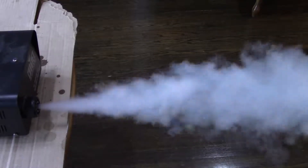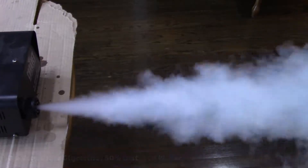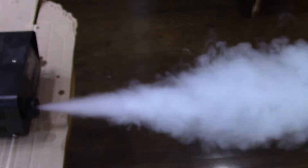Finally I tried a 50-50 mix of glycerin and distilled water. To me this seems to perform as well as the commercially available product and was able to fill up my living room with a dense fog.